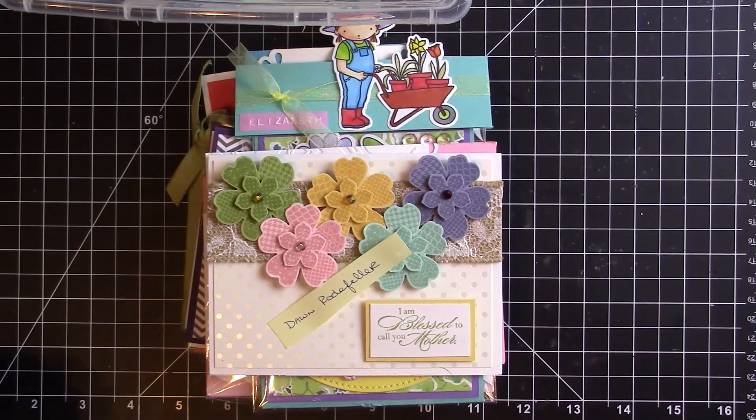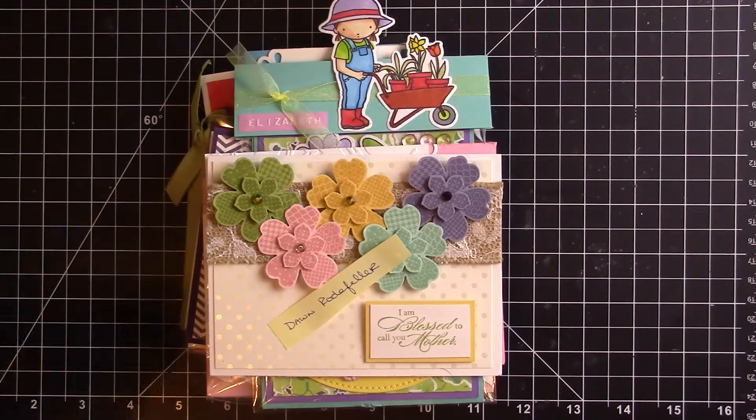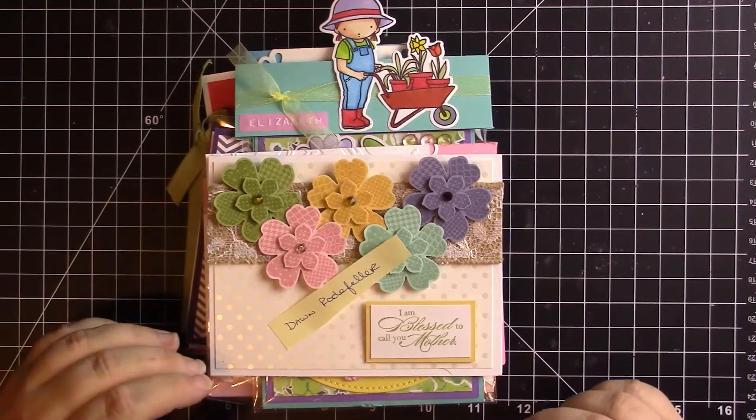Hi everyone, this is Elizabeth at CraftsByHappyStamper.com. Today I'm sharing the April Small Group Card Swap from the Simply Stamp It Facebook group. There are different themes every month and at least six people per group usually. Each person makes six cards and gets five back, because one goes to the hostess. I'm the hostess this month, so I either keep the card or donate it to an area hospital if appropriate. Cards with glitter I can't send to the hospital — they don't appreciate them.